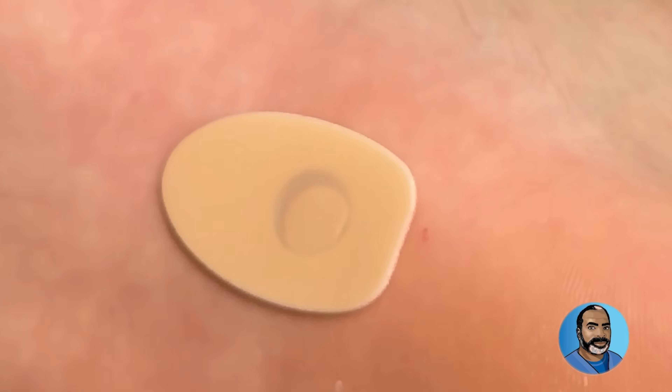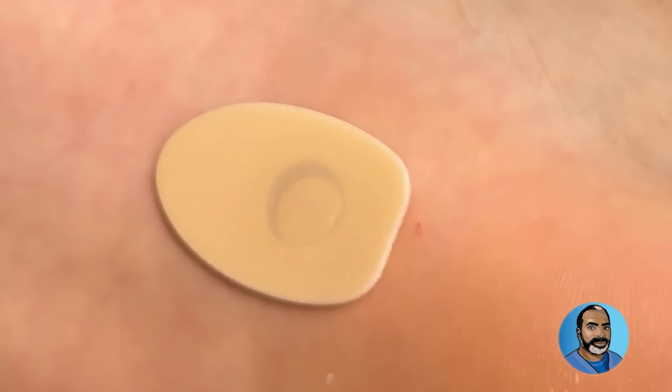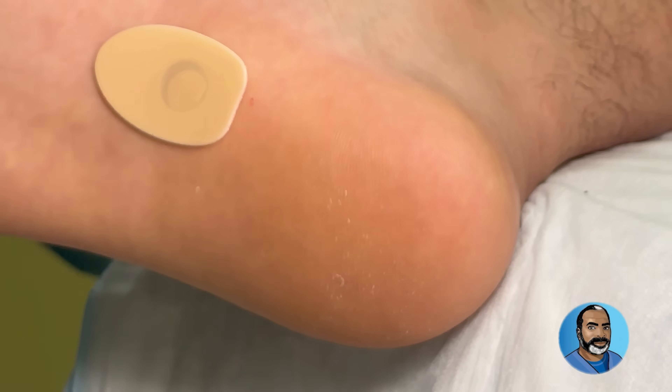Now it's very important when you do this: one, wear gloves. Warts are caused by a virus — a human papillomavirus — one of different strains. It's very contagious, which means it can spread to other parts of your foot, your other foot, and your hands. It's definitely in your shoe, so wash your shoes.